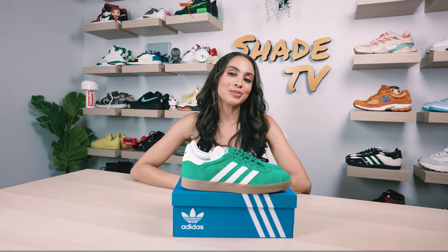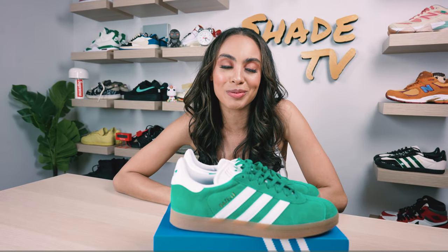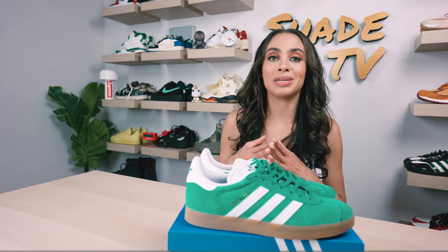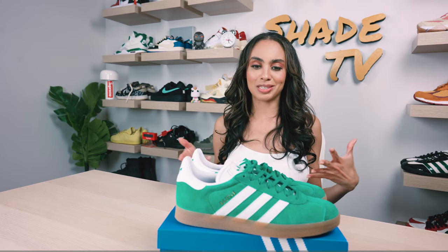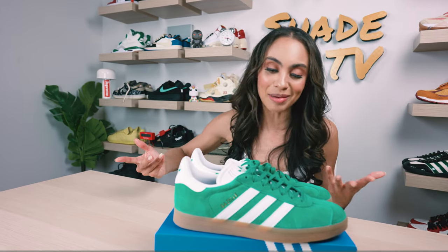Welcome back everyone to another unboxing and review. If you're joining us for the first time, welcome in. For those of you who follow me on some of my social accounts, you probably saw that I got to wear these beautiful cork green Gazelles at the WNBA game here in New York. I got to cheer on the New York Liberty and this green kind of matched in their light perfectly, so I was super excited to have worn these to the game.